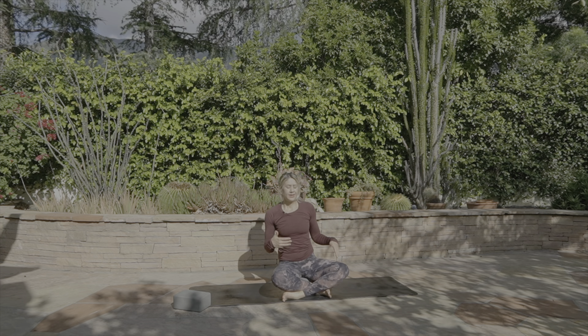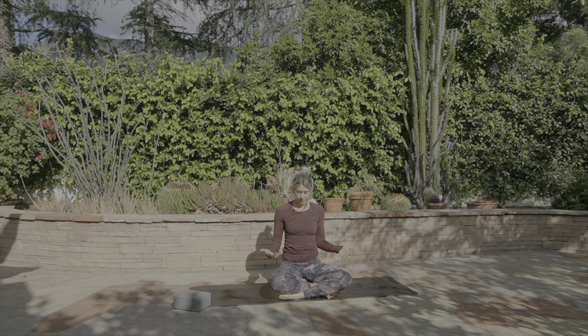Once you find that really nice tall seat, start to soften your eyes to close. You can rest your hands wherever, but just be mindful — we're starting to retrain, and just be mindful of how the body is being observed. The more self-awareness we can create, the more we can start to take our yoga off the mat.